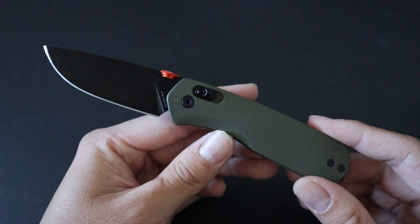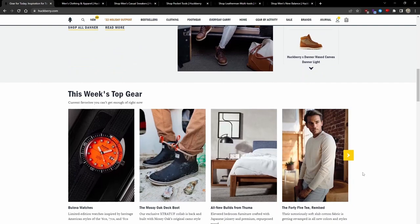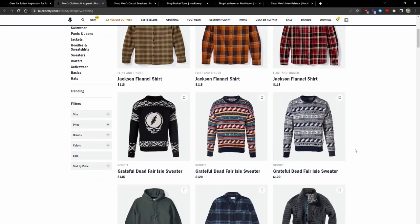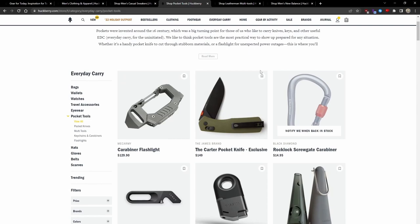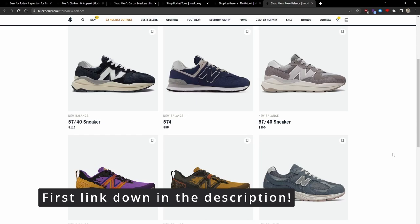Before we dive deeper into the review, I have to give a big shout out to Huckberry for sending this knife my way. Huckberry is an online shop and journal that brings people the best new brands, gear, and stories to inspire you. They have a great selection of clothing, footwear, as well as EDC gear like knives and multi-tools. They offer a number of quality exclusive house brands as well as some of my favorite third party brands like Leatherman and New Balance.